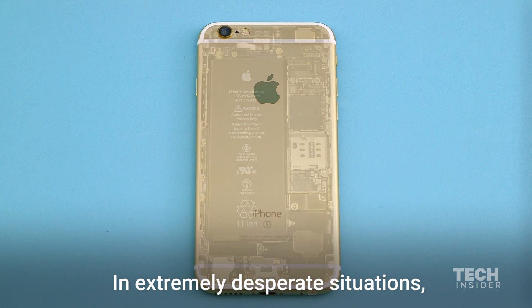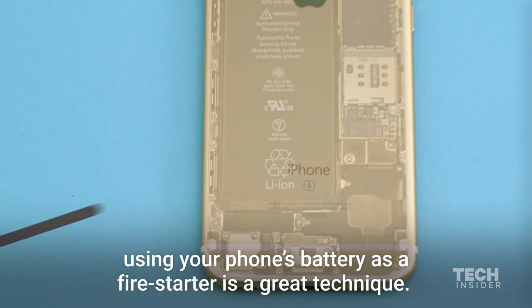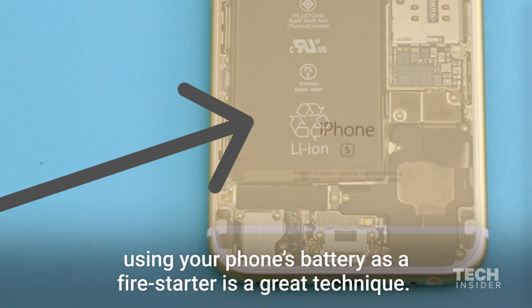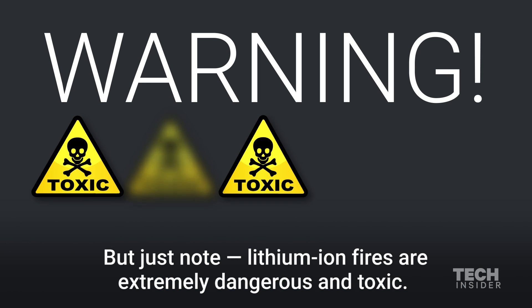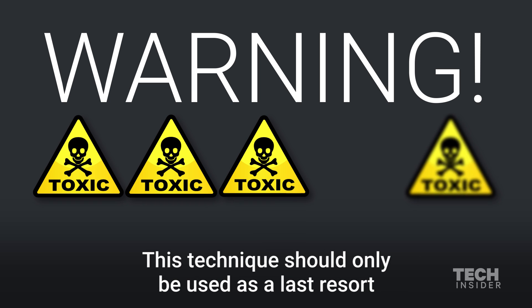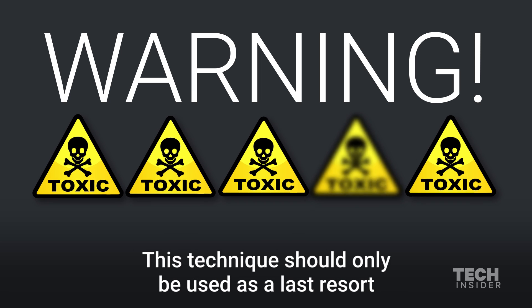In extremely desperate situations, using your phone's battery as a fire starter is a great technique. But just note, lithium-ion fires are extremely dangerous and toxic. This technique should only be used as a last resort.